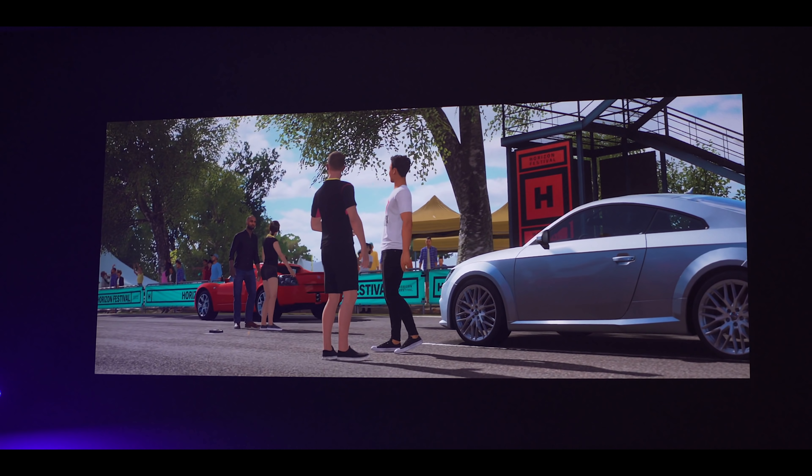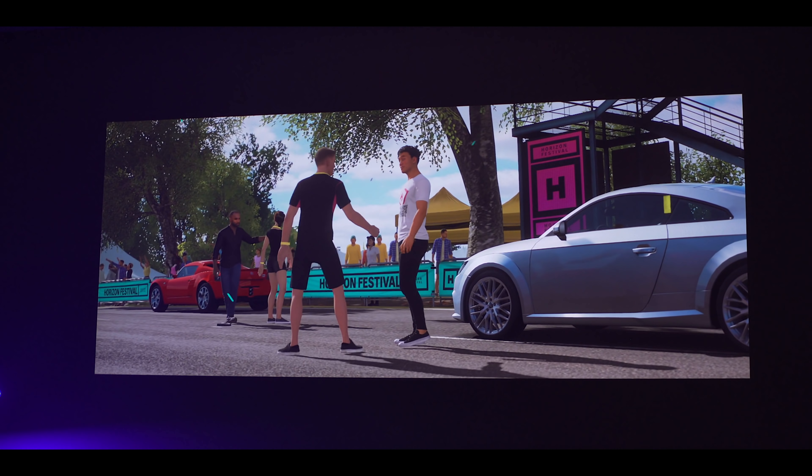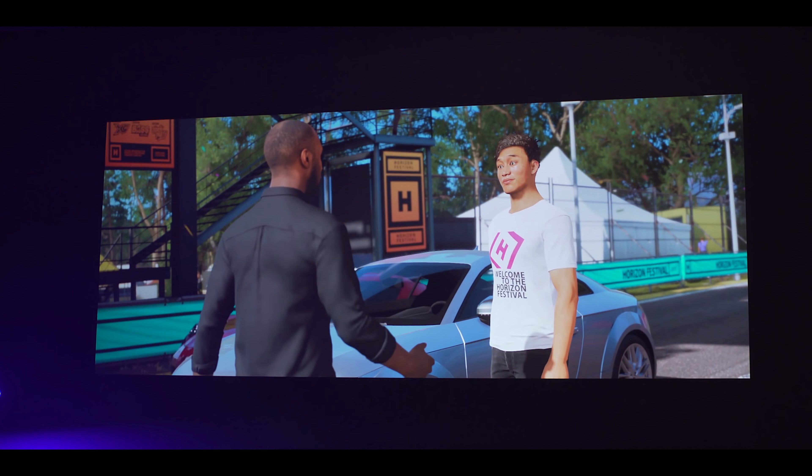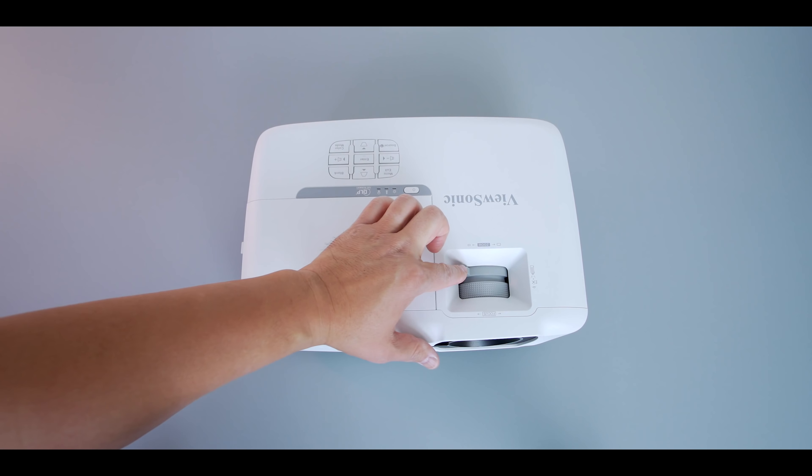It's perfect for a theater room, but if you're in a bright room with lots of windows and want to use it during the day, you might want to look at some of ViewSonic's other projectors that are a little bit brighter. You can project up to 120 inches — I have it projecting at about 100 inches here. It looks really great on just a white wall, but I do need to pick up a projector screen, so if you have any suggestions, leave those in the comments.